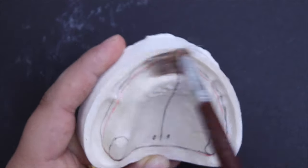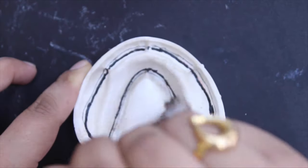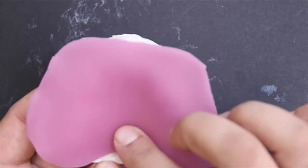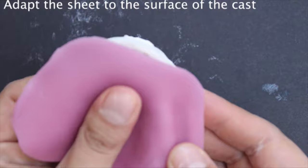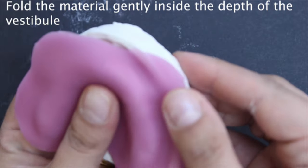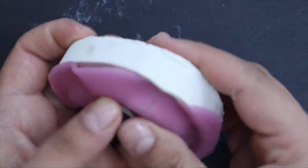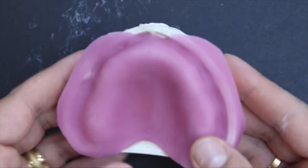To start making the custom tray, coat the surface of the cast with a thin film of vaseline. Get a sheet of light-cured acrylic and adapt it to the surface of the cast starting from the center in an outward direction. Fold the material gently into the full depth of the sulcus to make sure the sheet is closely adapted and air is not trapped beneath the surface.